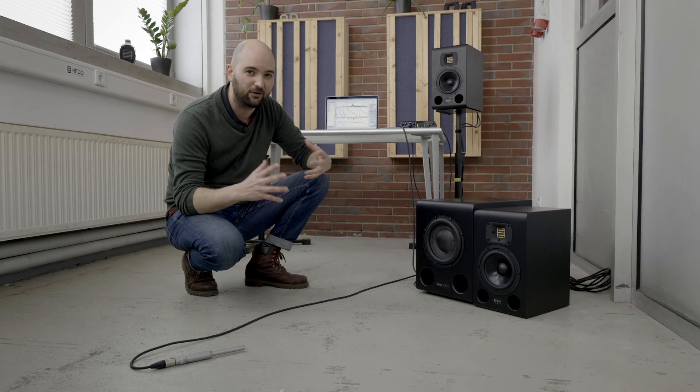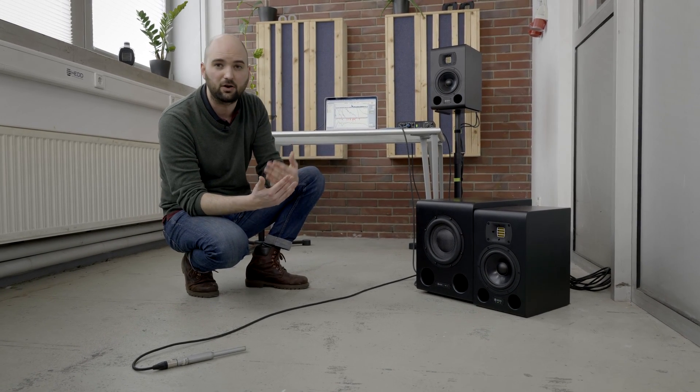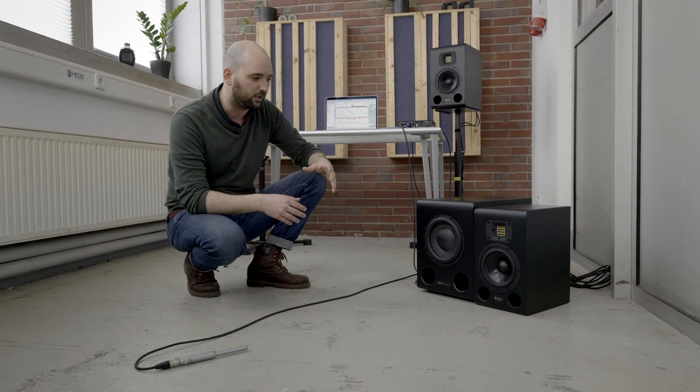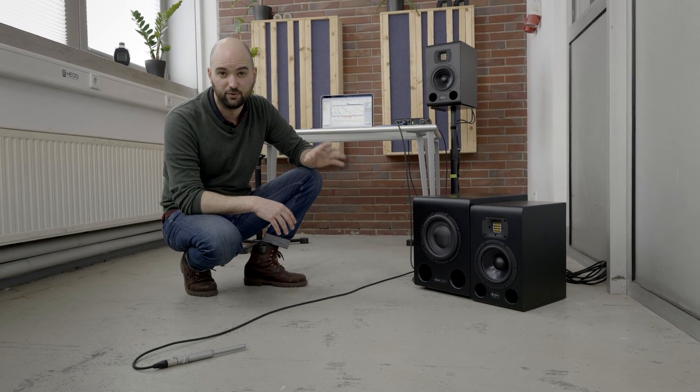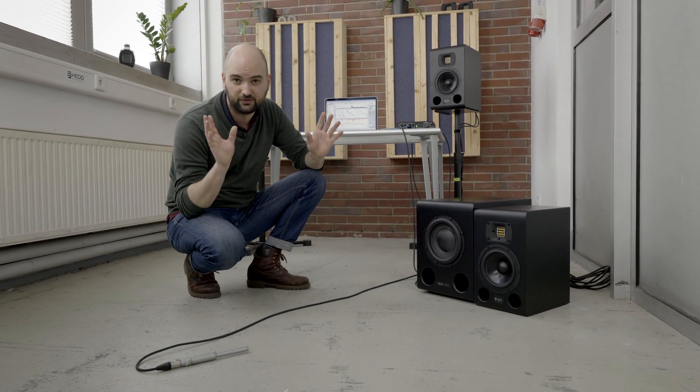This is the main problem you need to get right when integrating a subwoofer into your stereo system. Hedd Audio has one more trick up their sleeve: the linearizer, which works across the entire system. We've done all of this with the linearizer disabled, so let me turn on the measurement again, engage the linearizer, and see what happens to the phase response.